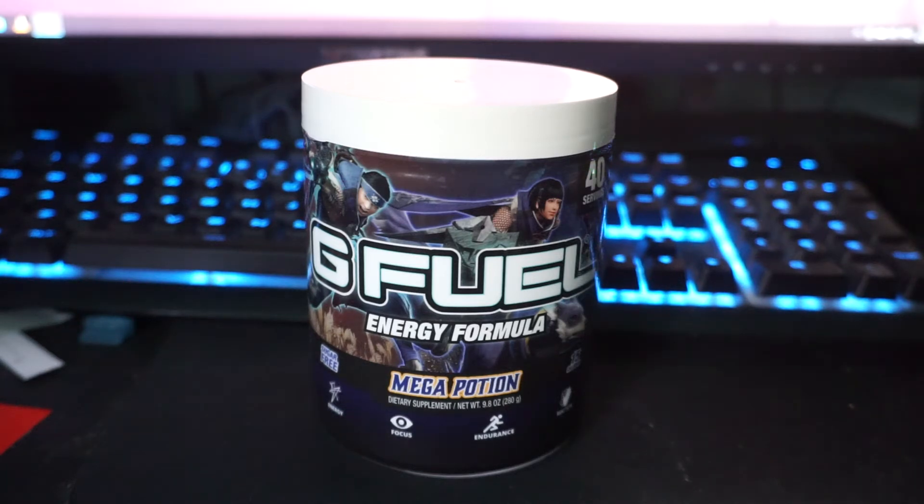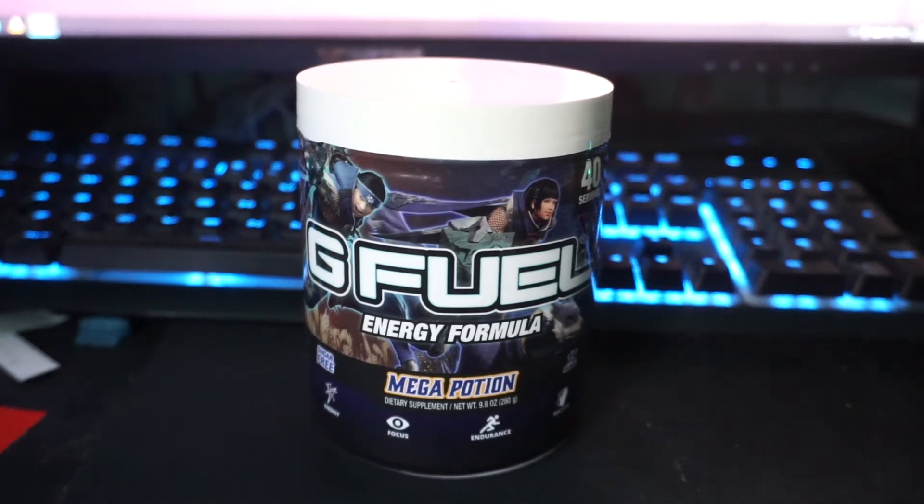Hi, this is Dragon Drakes from the Monster Hunter Discord. I don't actually have the game Monster Hunter Rise yet, but I do have the G Fuel for some reason.